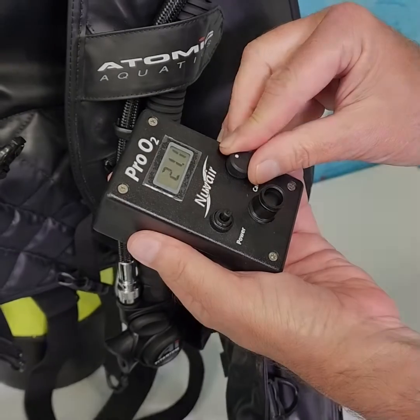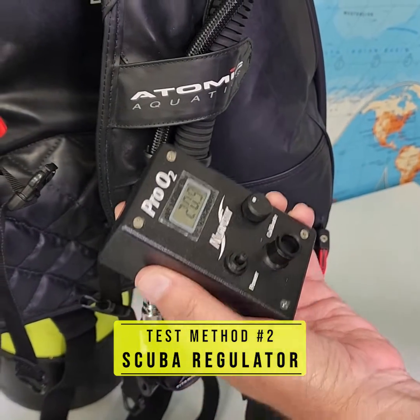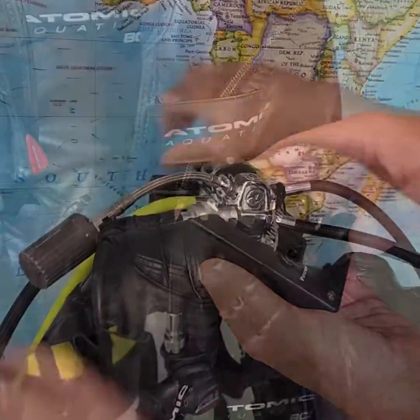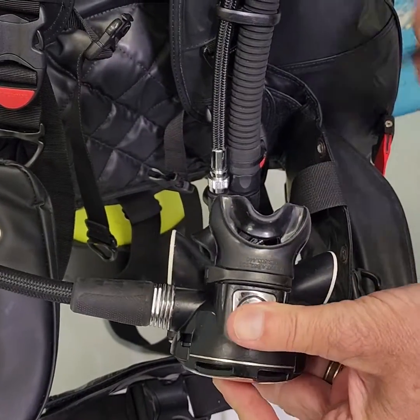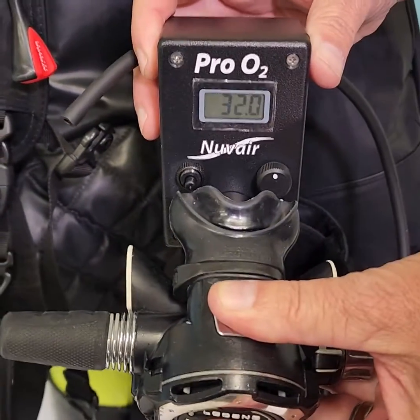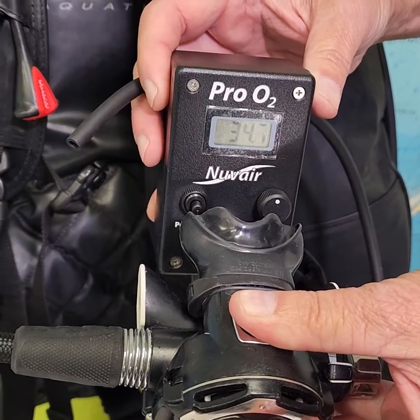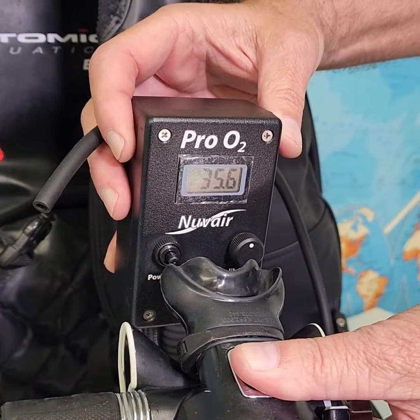Gas test method number two — scuba regulator. Attach the scuba regulator set to the tank valve. Open the cylinder valve. Lightly press the regulator purge button to get a very low flow of gas. Hold the flow adapter cap orifice up to the gas flow. Allow 15 seconds for the display reading to stabilize. Record the reading.